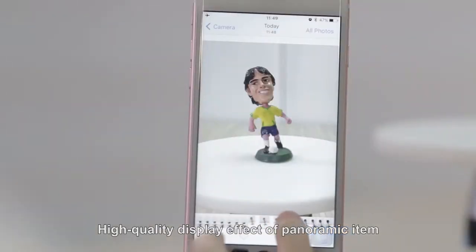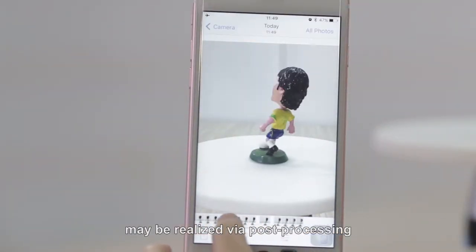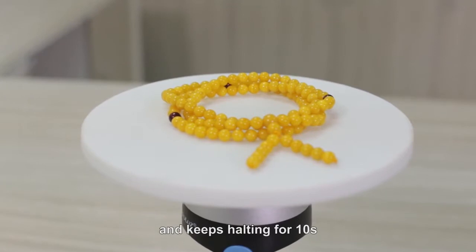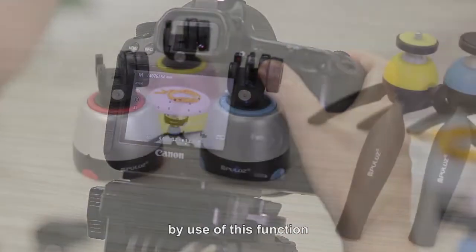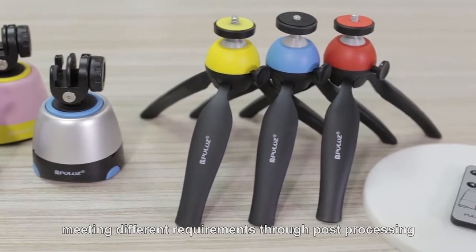A high quality display effect of the panoramic item may be realized via post-processing. Furthermore, the holder may turn at an angle and hold for 10 seconds, making it possible to take photos or video at 360 degrees with the camera using this function, meeting different requirements through post-processing.